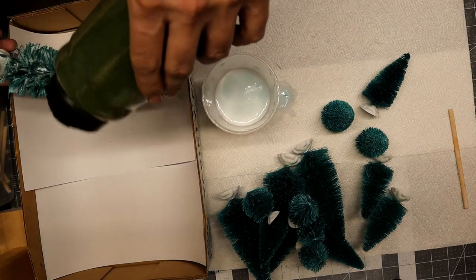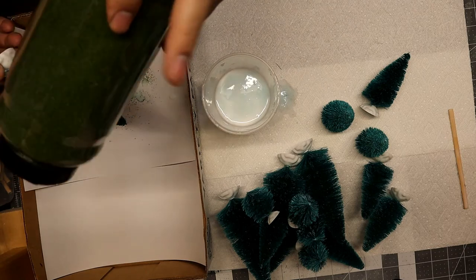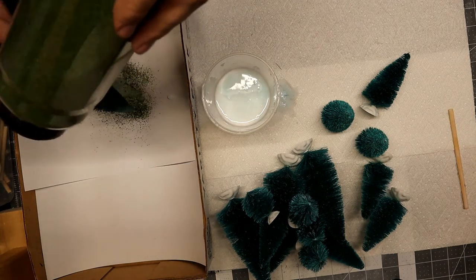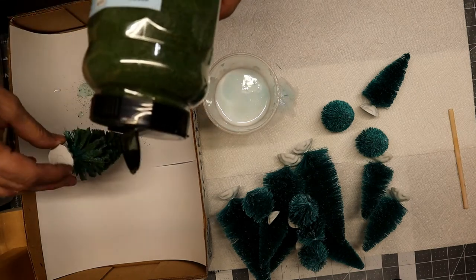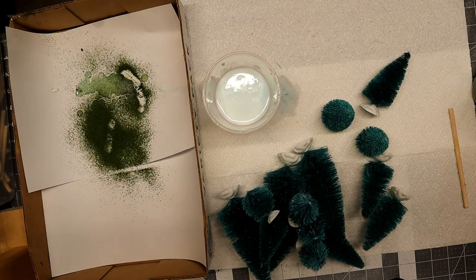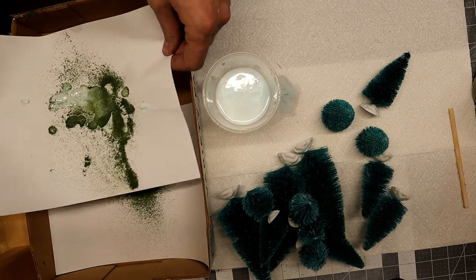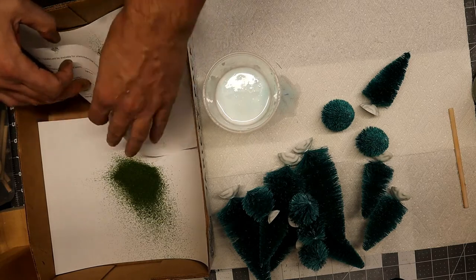Let it drain off a little bit — you don't want it soaking wet with glue, just a good amount — and then flock it in the colors that you like. I went with a dark green and a light green just to see what the different effects of the snow would be, but you can use whatever you have on hand. I believe this is the blended green — I'll link the product below. When you're happy with how it looks, dump the excess flock back into your container. If you're doing a lot at once, wait until the end so you don't waste product when the glue is still drippy.